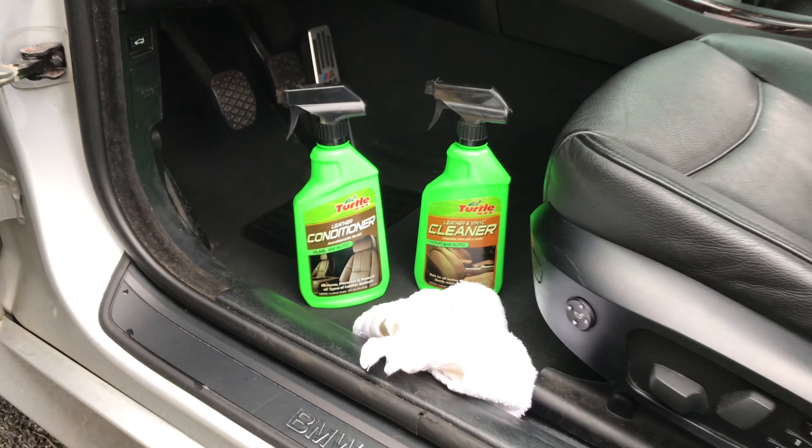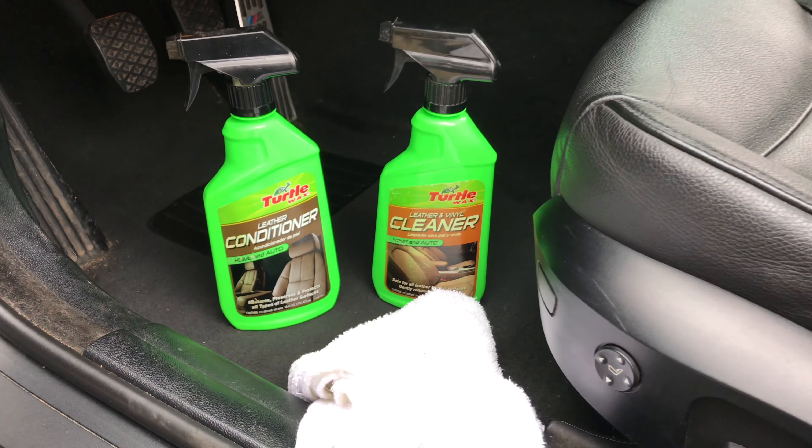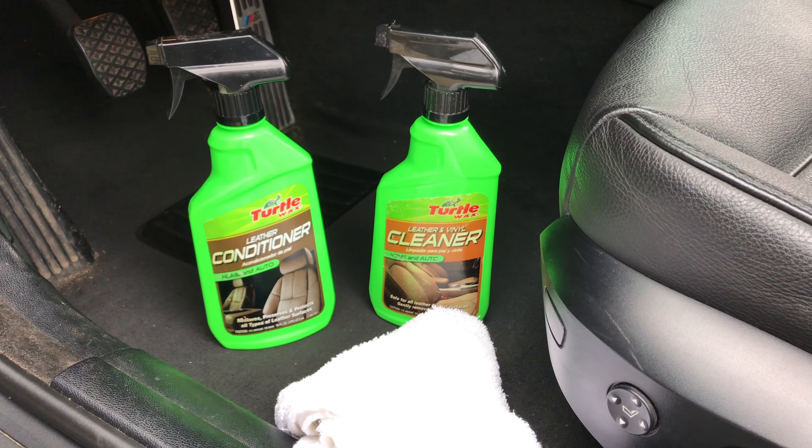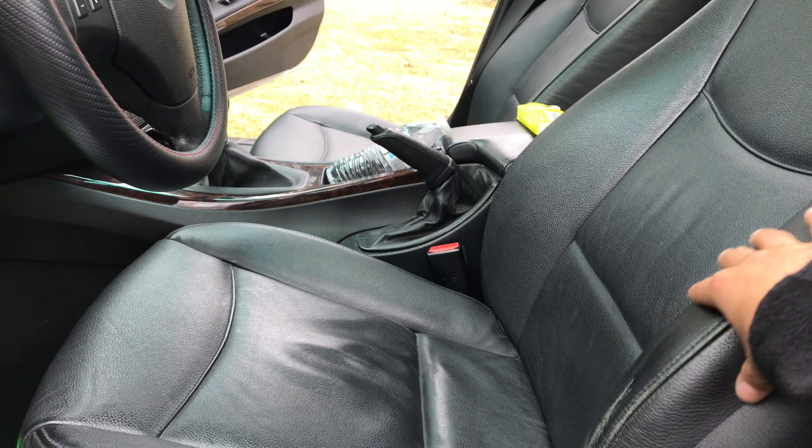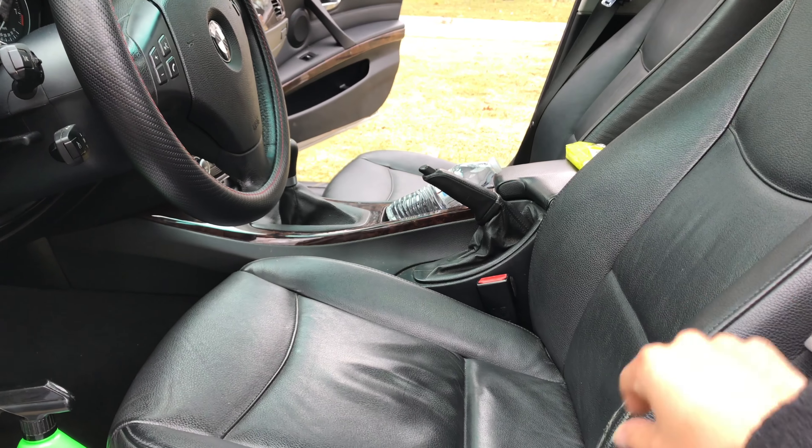Hey guys, today on Petrol Juice I'll be showing you how to recondition your leather using Turtle Wax Leather Cleaner and Turtle Wax Leather Conditioner. Today I'm going to be doing this on my E90 328xi 6-speed manual.